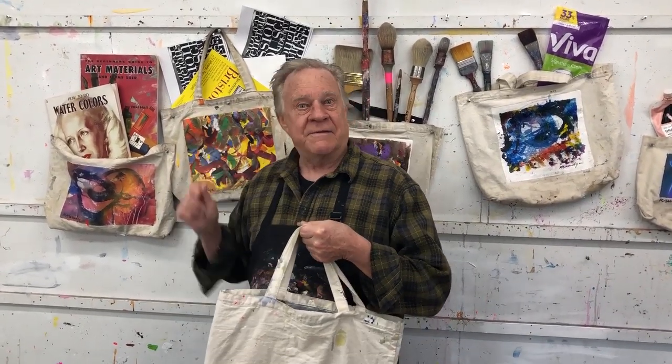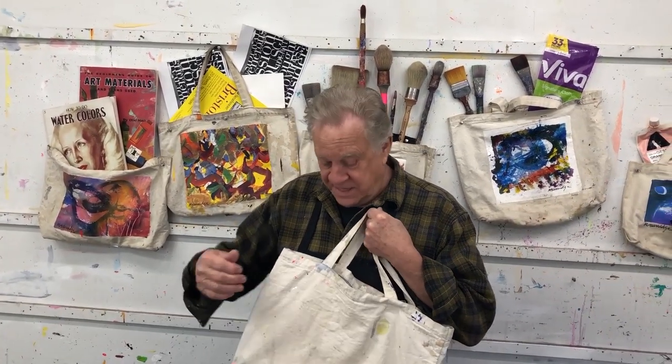Hi there and welcome back to another Bob Blast. I'm Bob Burridge and this one is all about canvas tote bags — you know, these things you see artists carrying around all the time with all their stuff in it. They really work great because you can put anything in them, especially if it doesn't fit in your art box. But what I like to do with them is to do a painting on it.